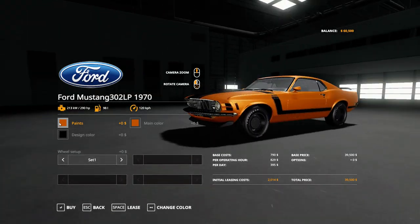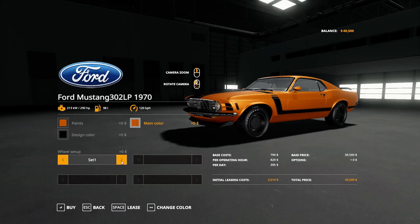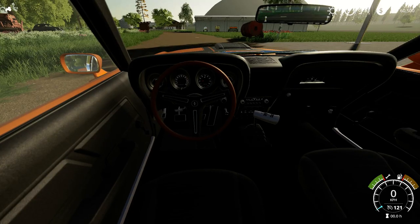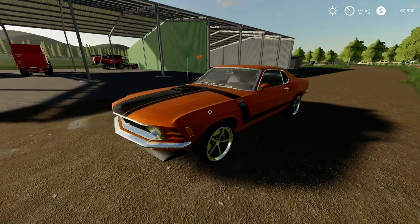If you customize it, you can select from a large range of colors to paint the main body, and you can also change the rims, which are quite nice. You can set it up just the way you like it and enjoy the vehicle.